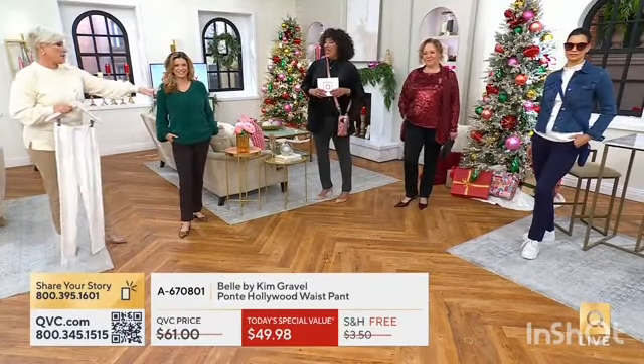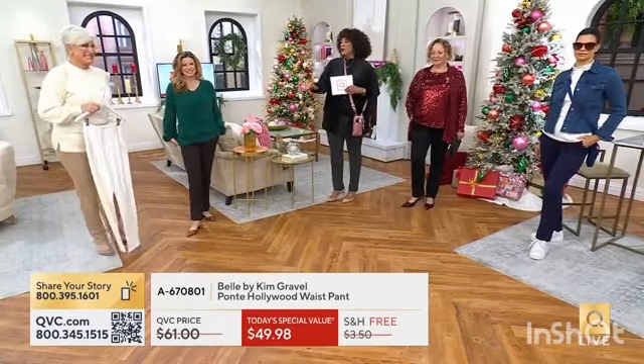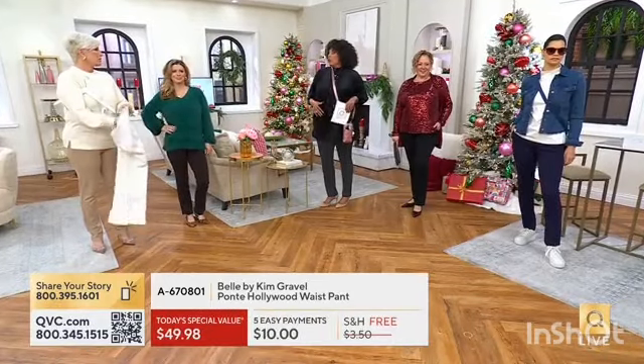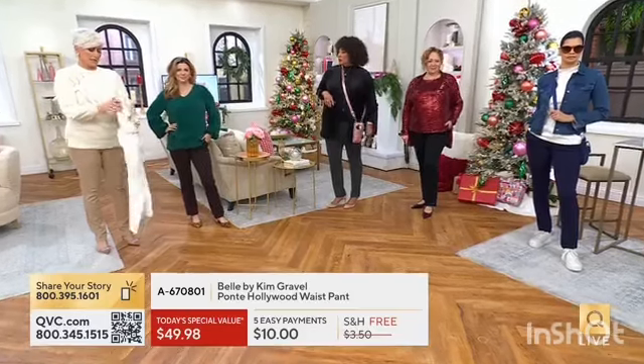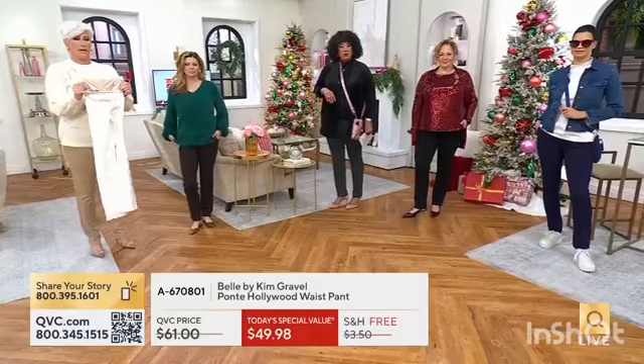Everybody's legs look long for days. Whether you're wearing something over the top or doing something tucked in with a jacket or blazer, this works. I want to show you the panel — it is truly six inches from the tummy all the way down.